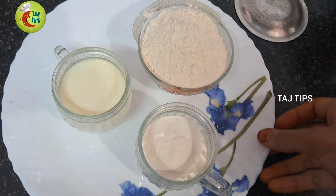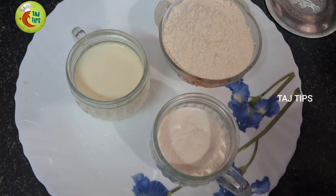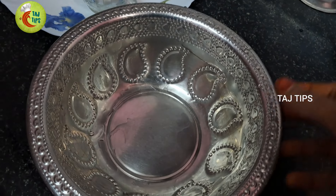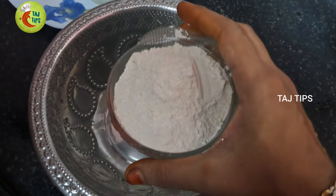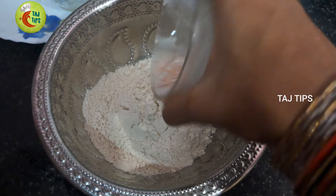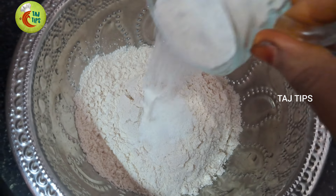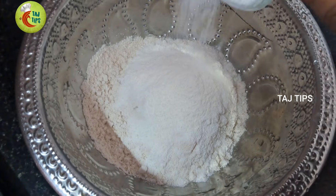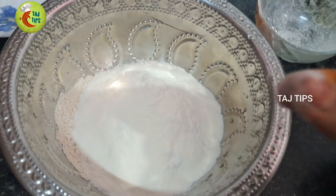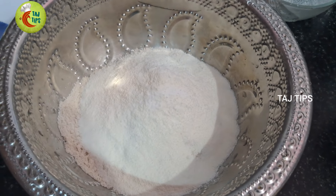We will add 1 cup of clove jam and 2 cups of powder. Now we will add the clove jam into a mixing bowl. We will also add 1 cup of baking soda and 1 spoon of lasy.